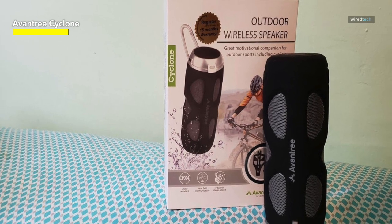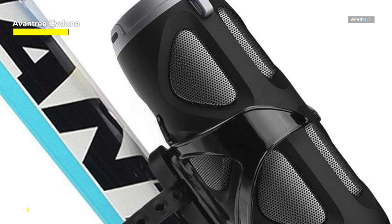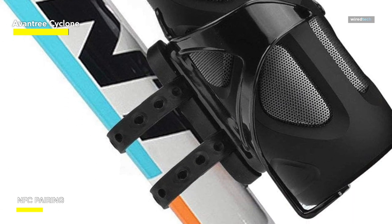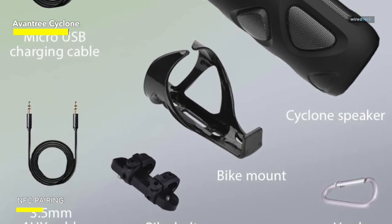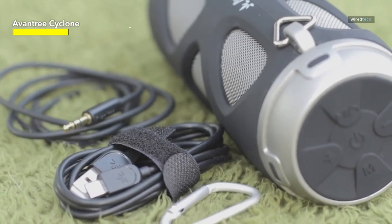However, it doesn't feature a built-in FM radio. The cylindrical design enables you to attach this speaker with ease to your bike mount, providing an overall better music sound and experience. The IPX4 rating enables this speaker to be highly resistant to water splashes and dusty environments. This bike speaker is also highly shock-resistant.